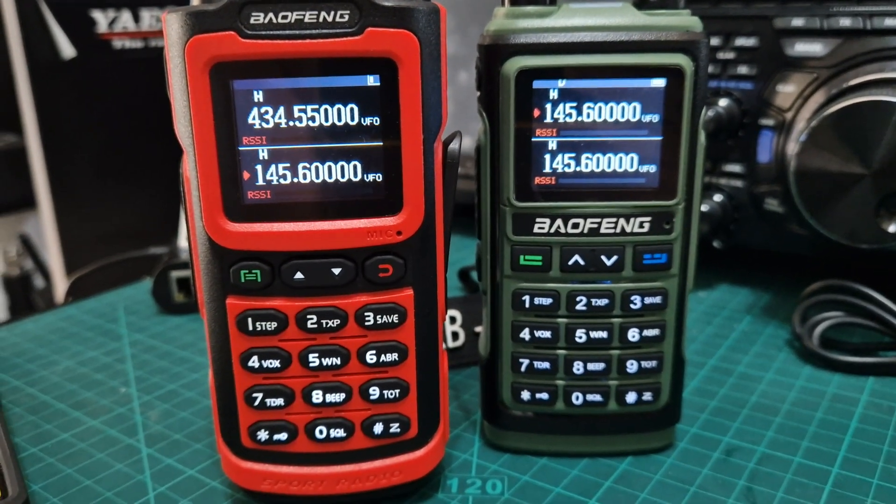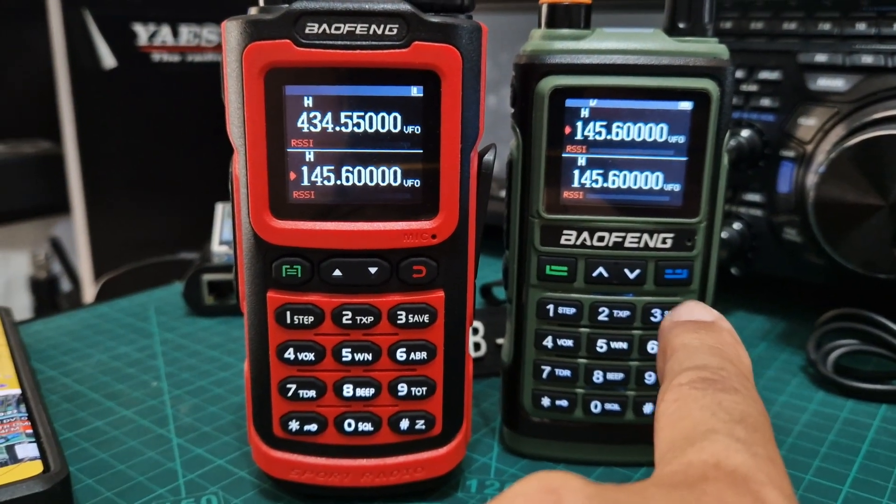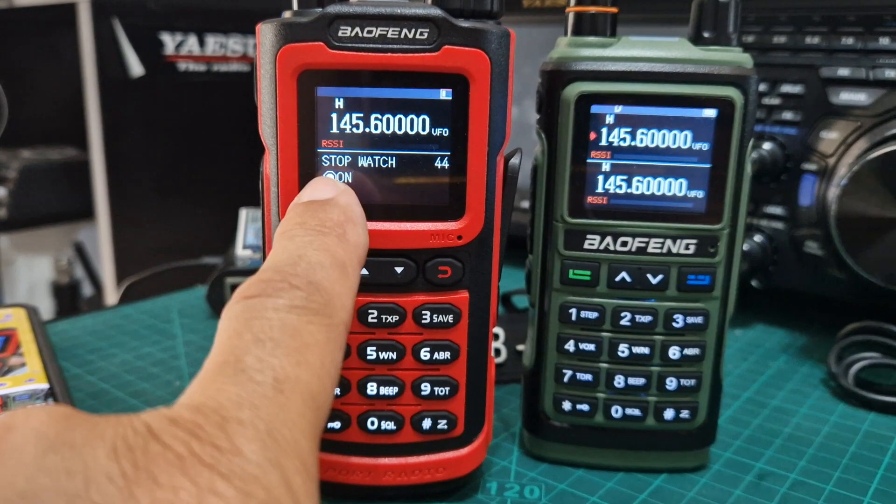M0FXB Baofeng G30. Unusually, it has a stopwatch. It's identical to the Baofeng UV17. If you go to menu and then go to 44, it says stopwatch.